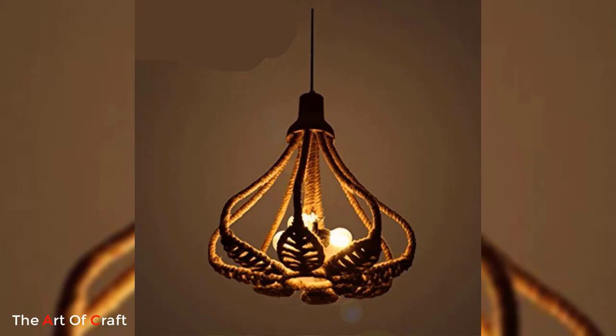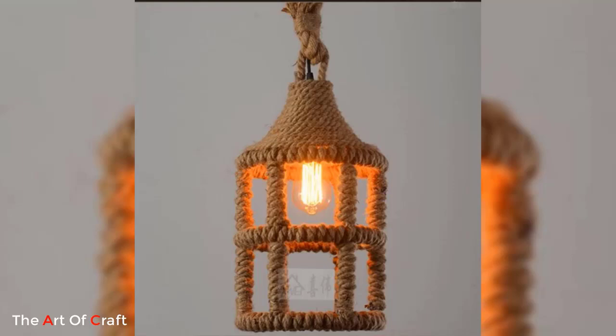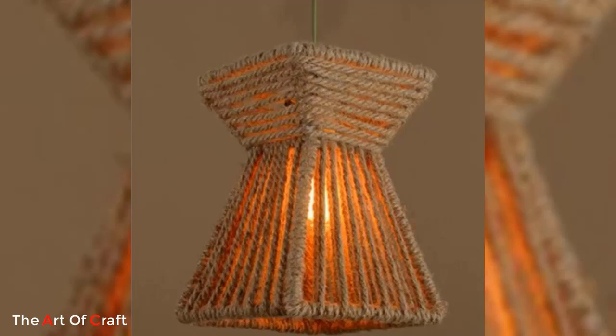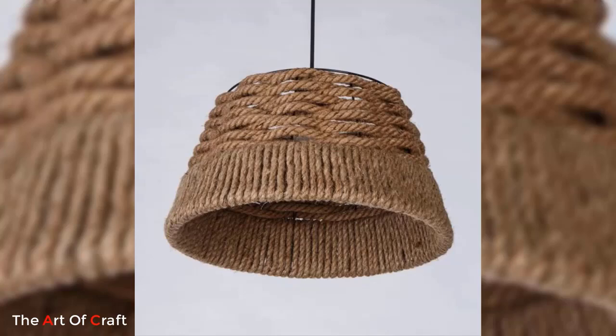Jute pendant lighting has become a popular choice for those seeking a natural and rustic touch in their interior decor. This sustainable and eco-friendly fiber offers a unique texture and earthy appeal that adds warmth and character to any space. Whether you want to create a focal point in your living room or add a cozy ambience to your dining area, jute pendant lights can be a perfect choice. Here are some inspiring ideas to incorporate jute pendant lights into your lighting design.